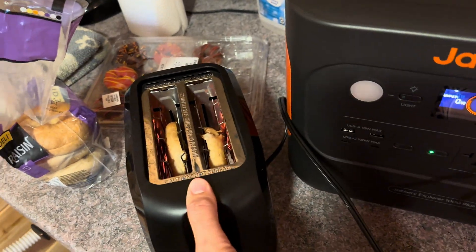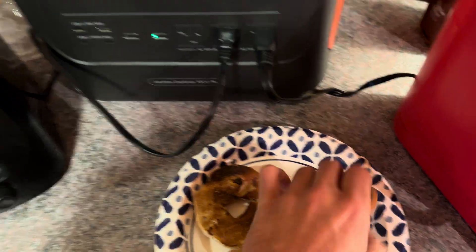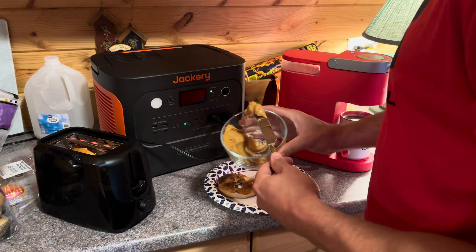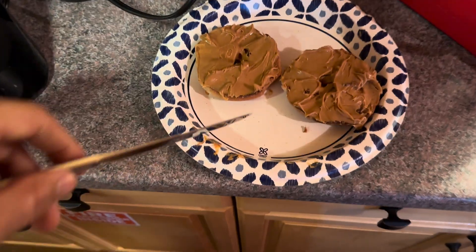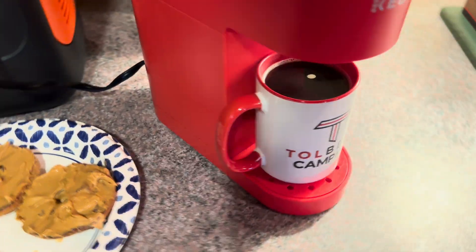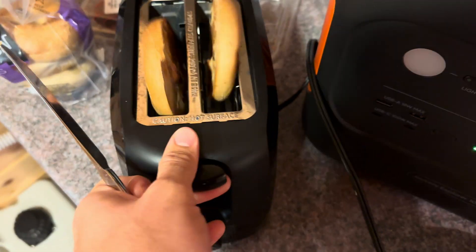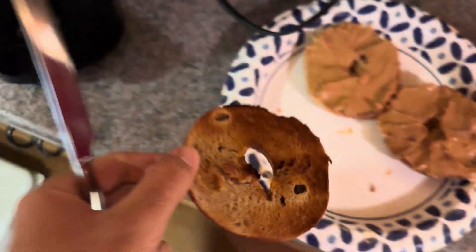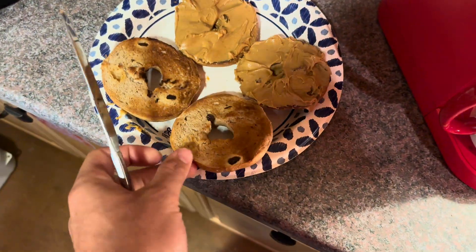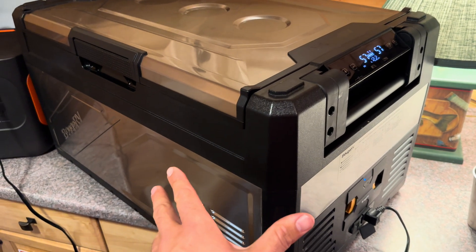The second round of bagels finishes — they did get a little overcooked using this cheap toaster, but we got a nice warm coffee to go with them. We smeared some strawberry cream cheese on the cinnamon raisin bagels. The toaster did the job even if it's a little cheap — the power station handled everything without issue.